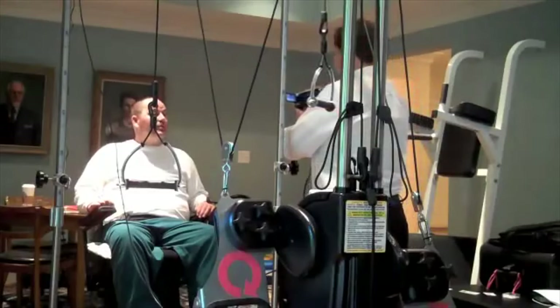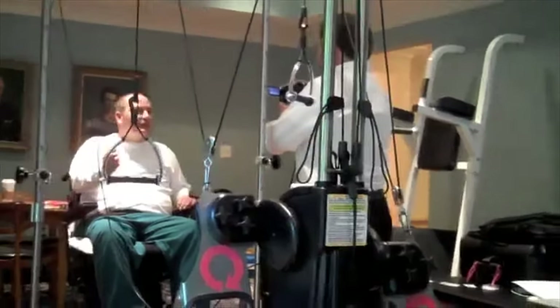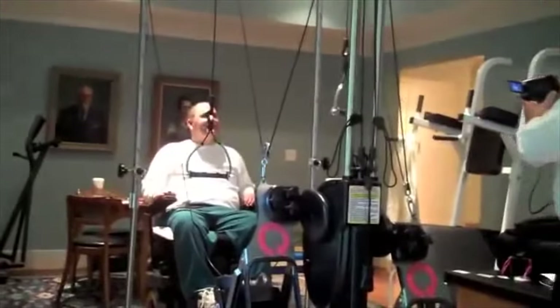Tell us your name. My name is Ross Mason. And tell me what you're about to do. We're about to get in the Quadricizer for the first time, and we're going to see what will happen.